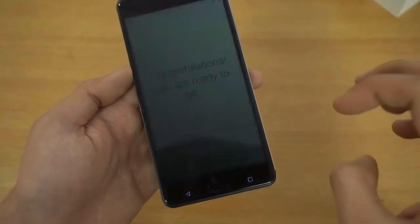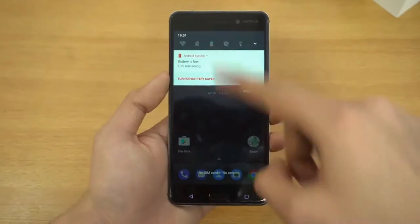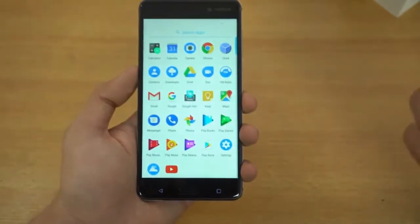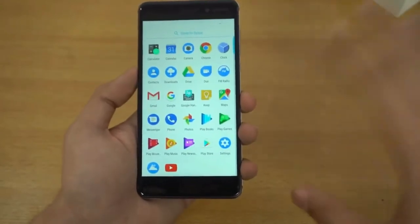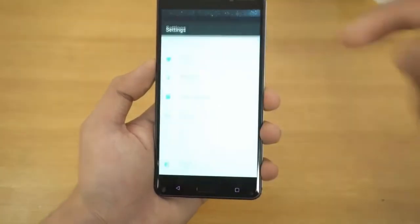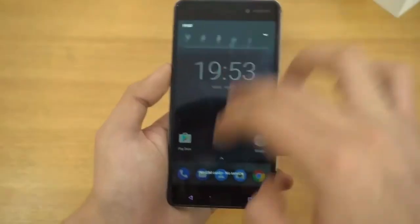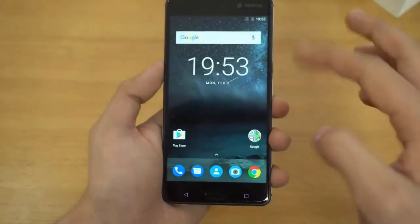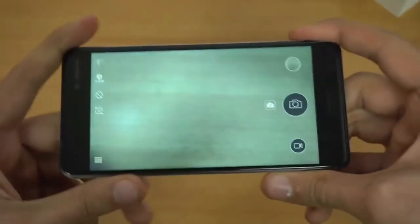We're on the home screen now — battery is at 10%, so I'm increasing the brightness so you can see it more clearly. Swiping up takes you to the app drawer. There are very few pre-installed applications — mostly Google apps — and not a lot of bloatware, which is great. Going into Settings and checking About Phone confirms it's running Android 7.0 Nougat. The whole UI, from the notification panel to the settings, looks very close to stock Android.